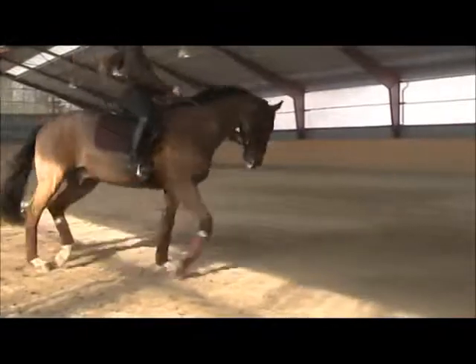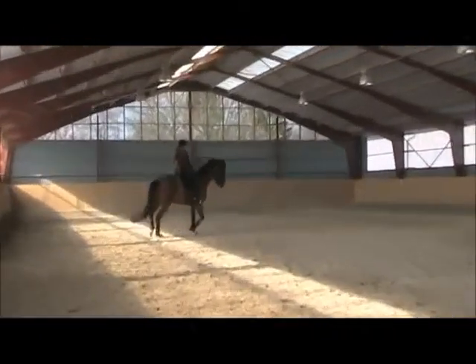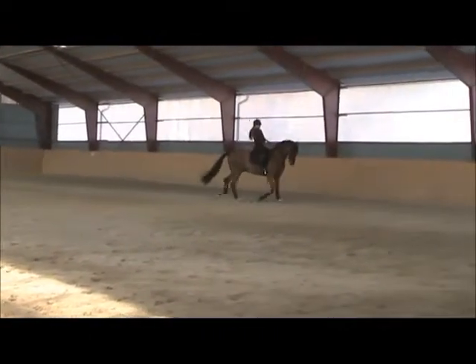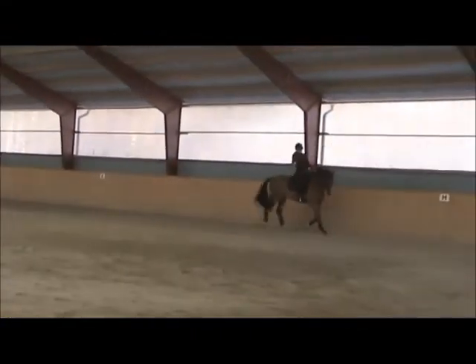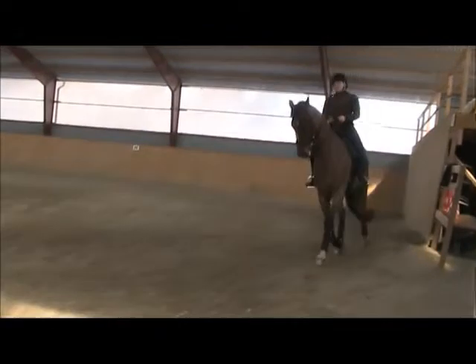Change rein on the diagonal. Flex him to the right. You can use your right rein a little bit more and come through with it until he really gives. Keep on asking him until he gives, and then be soft and pat him. Because that's where he's a little bit stiff.